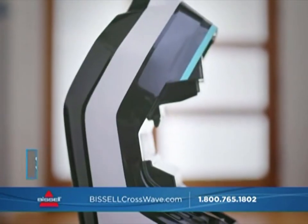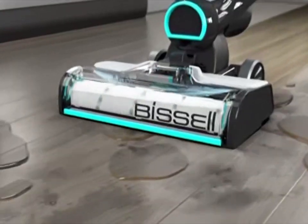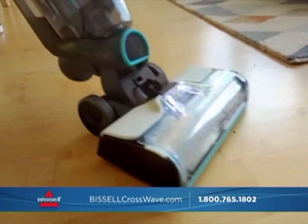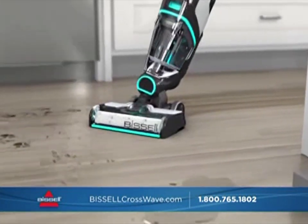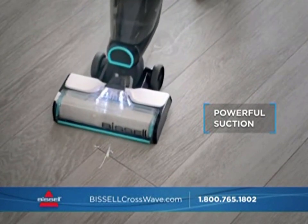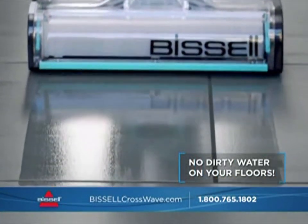The CrossWave Cordless Max. Just add water and Bissell formula to the clean water tank and choose either area rug or hard floor mode. The CrossWave Cordless Max applies the perfect amount of clean water and formula directly onto the brush roll, so your brush roll stays cleaner, you're not oversaturating your floors, and your floors dry faster. The multi-surface brush roll has microfibers that mop and soft bristles that gently scrub and sweep away debris. Powerful suction pulls the dirty water into a separate tank.